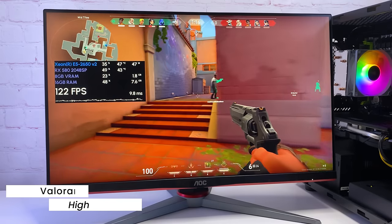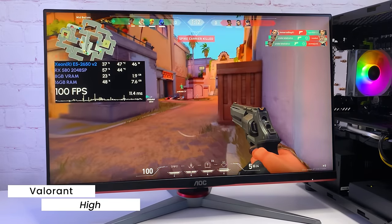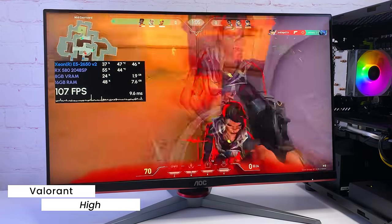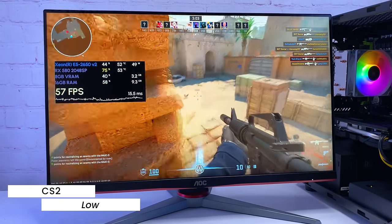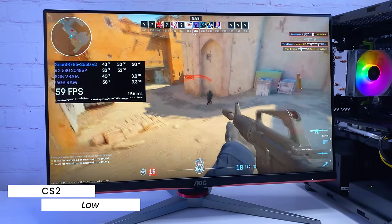Let's move to the games, starting with online games which will probably be played the most. In Valorant with high texture settings, I see around 100 FPS most of the time — frame time is not perfect but it is very playable. In CS2 with low settings, I'm getting 60 to 90 FPS. In this game the GPU is definitely not showing its full potential — GPU load is jumping a lot — but it's still playable.